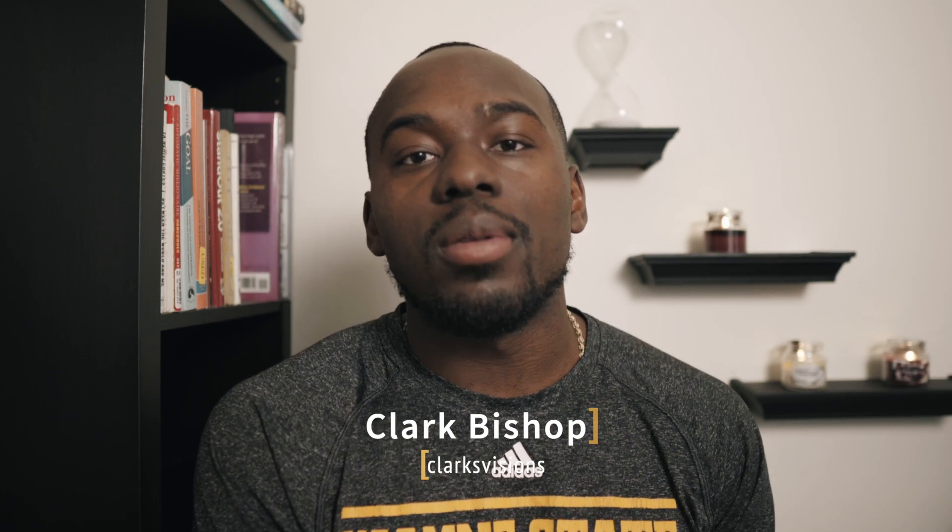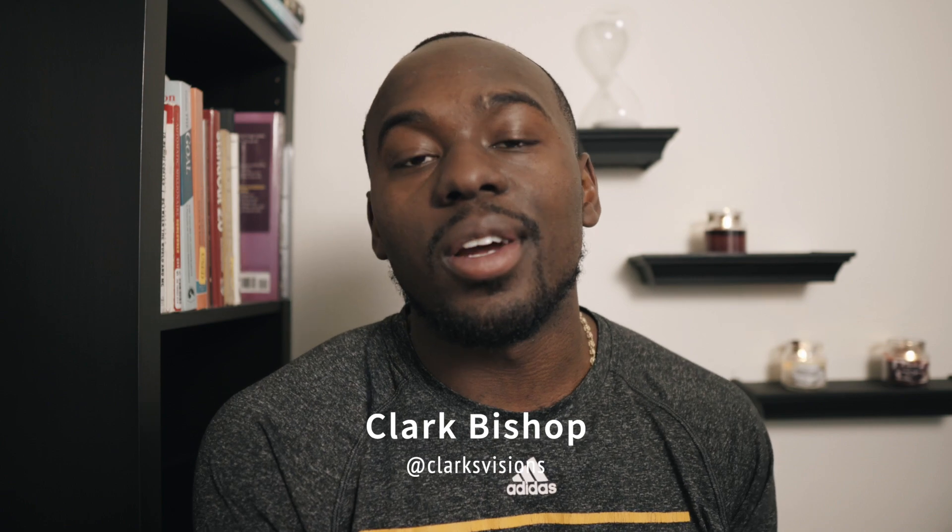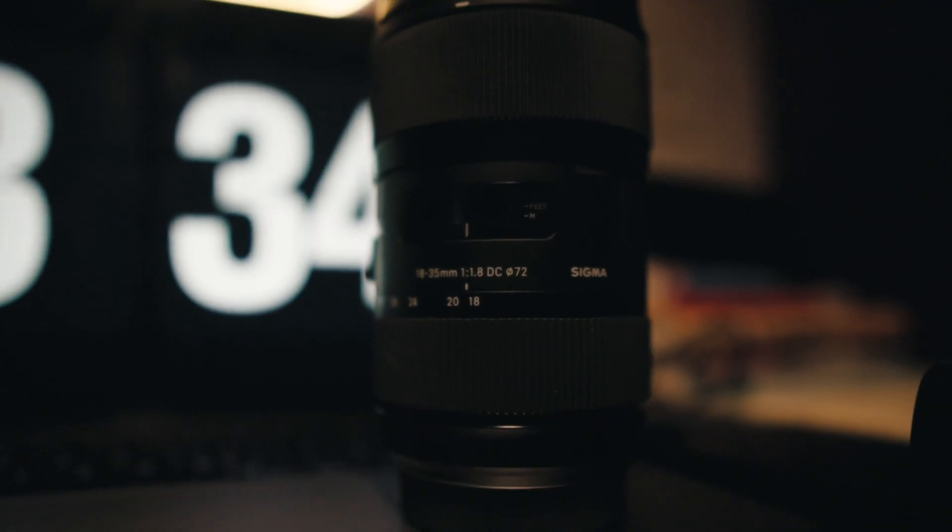What's going on YouTube, my name is Clark Bishop. I'm back with another video and today I'm going to be talking about the 18-35 Sigma Art lens and why I think it should be your first high-price budget lens you should buy. So without further ado, let's get into it.